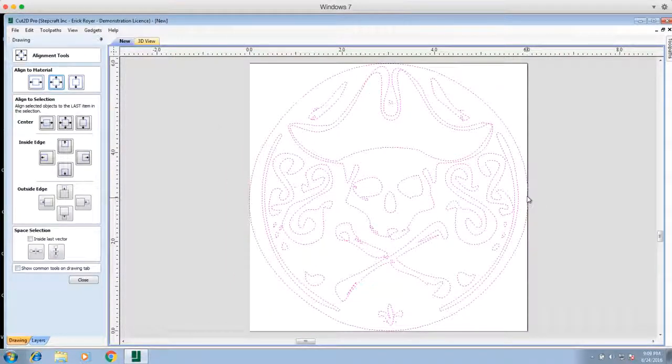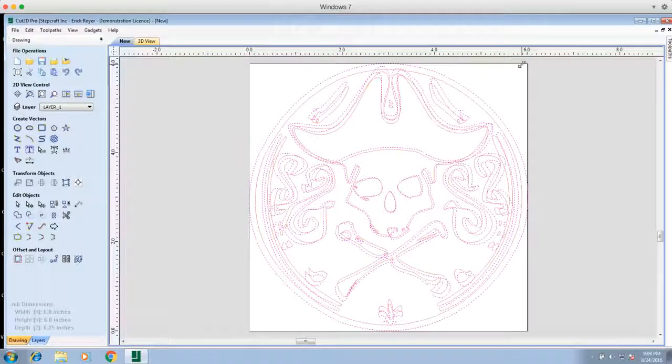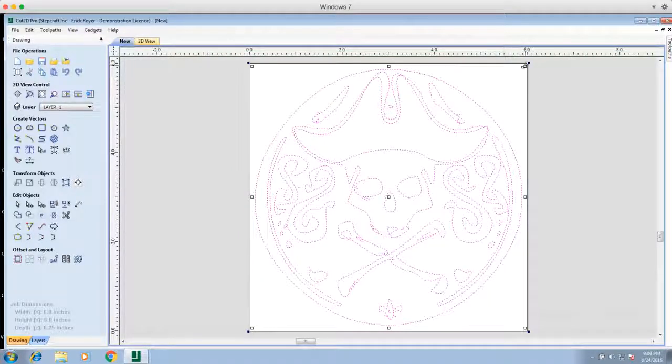I've actually made it a hair too big and it's going to go off the work material, so I go back to the Move Select tool and scale it down a little bit. Because I centered this object on the work material, if I grab the corner and drag it while holding the Shift key, it will resize around the center point so I won't have to re-center the object. I just hold Shift, mouse-click on the hollow box in the corner, and drag it until I'm happy with the finished size.